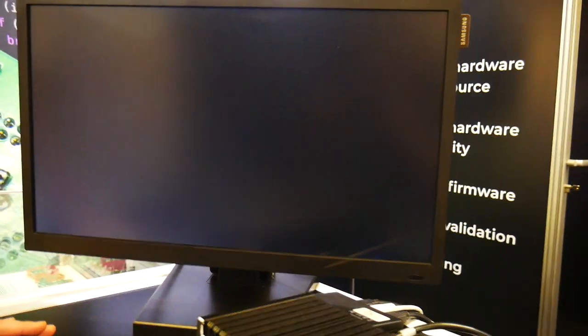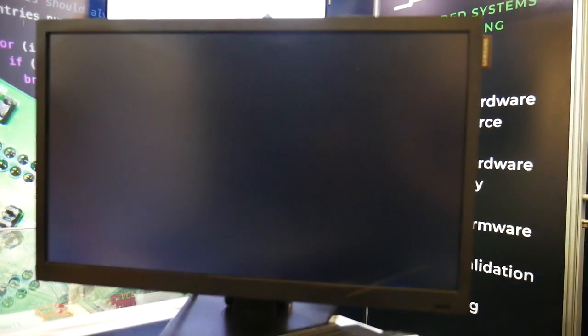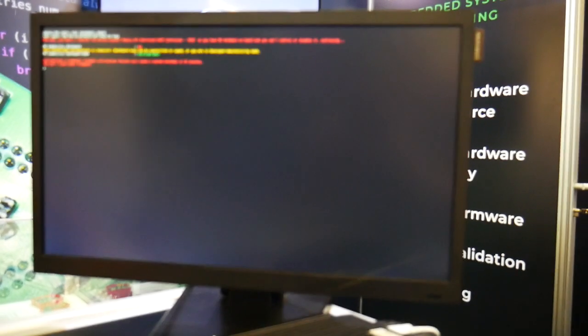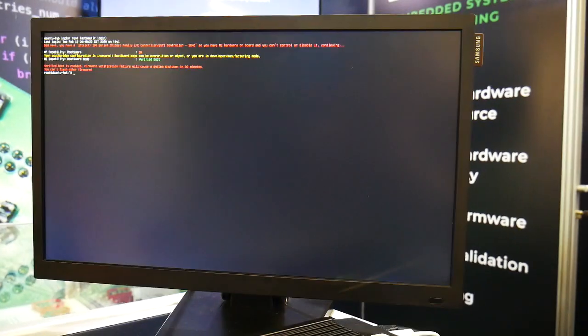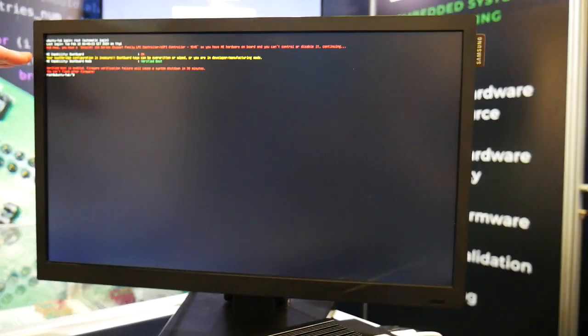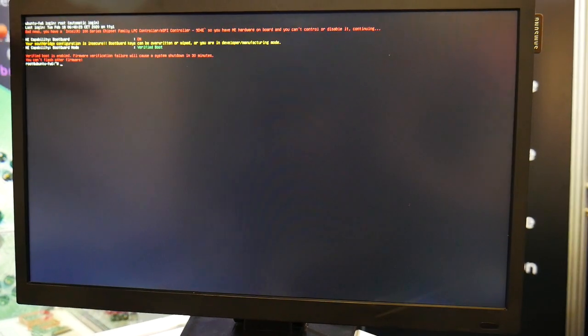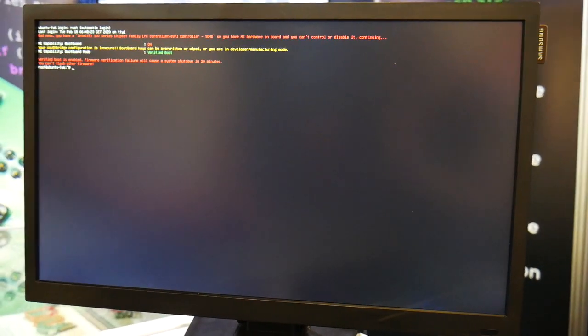So we see the splash screen of Protectly — the whole firmware was developed by 3MDEP. Now we are booting Linux. You can see that we are displaying some information about the configuration of the system. We can see that the ME capability Boot Guard is set to on, and the Boot Guard mode is verified boot, meaning that we verify if our firmware is signed.